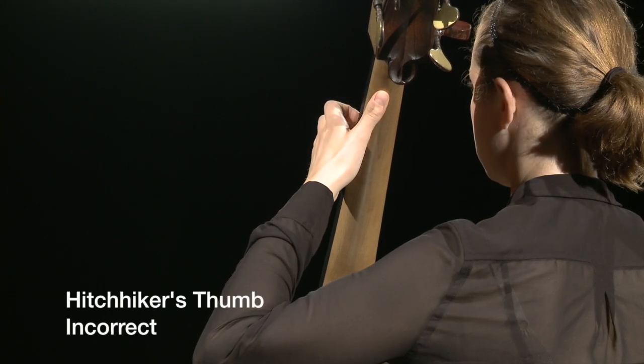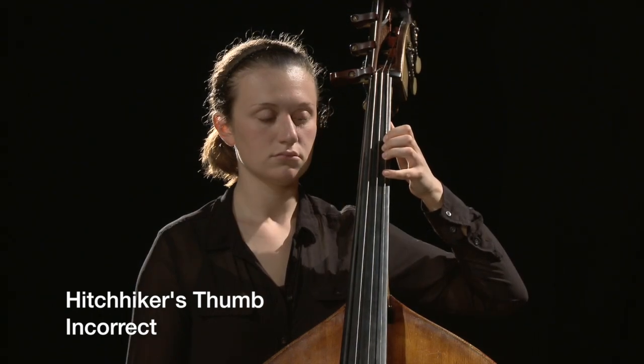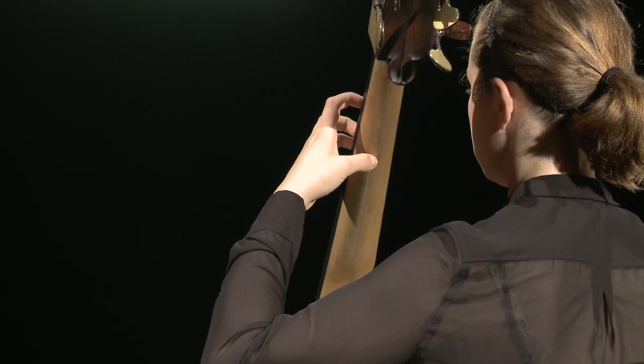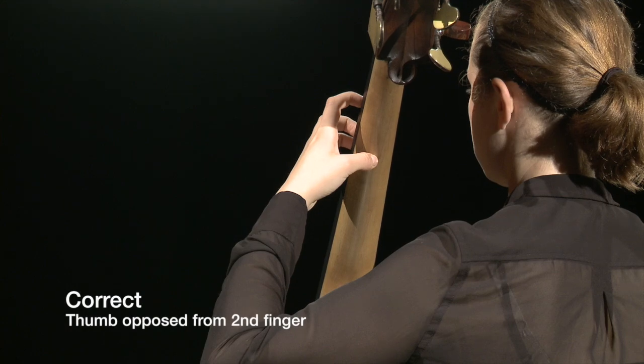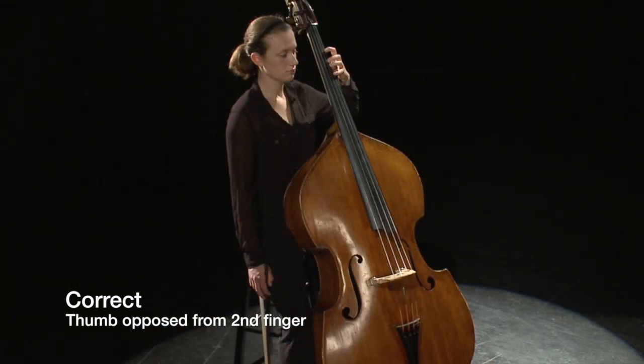If the student has an incorrect thumb placement, it can cause problems with placement of the fingers. The so-called hitchhiker's thumb is fairly common. Students' thumbs come in many different lengths, so there is no one correct placement, but the thumb does need to be placed in a way that allows the wrist to be straight, the fingers to be curved and over the fingerboard, and the hand to be balanced.